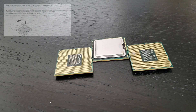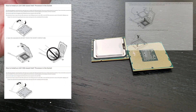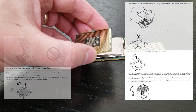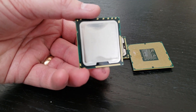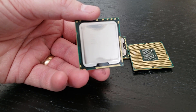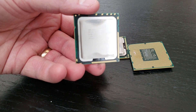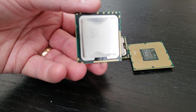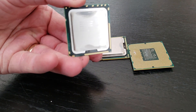Here we have some socket 1366 FPGAs — flip grid pin arrays. As you can see there are little bumps on here rather than pins, which means there's a lot less gold on these. We have several hundred of these and we want to recycle them. Gold recyclers want to know whether underneath this cap — where the actual chip is — there's a gold drop or a silver drop. The silver drop doesn't add any value, but the gold drop certainly does.